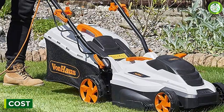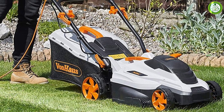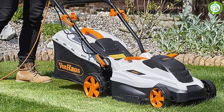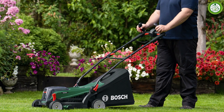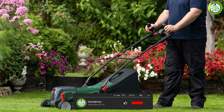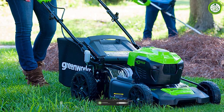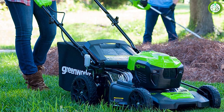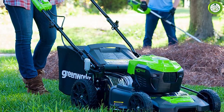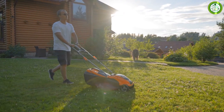Corded and cordless each have their own distinct advantages. Corded mowers are ideal for smaller yards because of their continuous power supply and lighter weight, but are held back by the need to be tethered to an outlet. Cordless mowers work best for medium-sized yards because they can move further from the house and maneuver around obstacles easily. Gas mowers may be the only option for larger yards, though they are loud, polluting, and require far more maintenance.